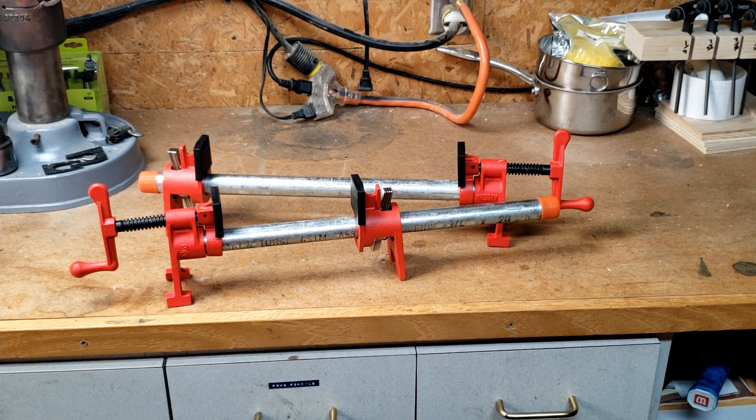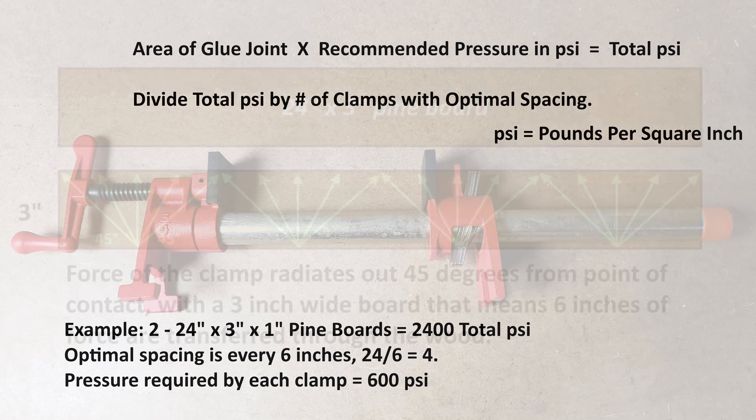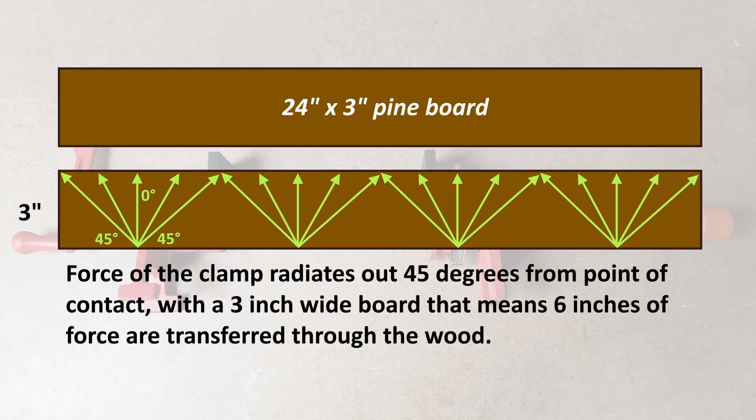How much clamping pressure is enough? There is actually a recommendation from Dale Zimmerman of Franklin International, makers of Titebond Woodworking glues. He recommends 100 to 150 pounds per square inch for clamping softwoods and between 175 and 200 pounds per square inch for hardwoods. The formula for equally distributing force from a clamp into the work is somewhat complicated — I recommend going to Jonathan Katz-Moses' channel and watching his video, The Science Behind Clamps, which I will link in the description below. The basic formula is to use the recommended PSI and multiply it by the surface area you are gluing to get the total pressure required. Clamps exert pressure on a 45-degree angle from the point of contact in both directions, so if the board you are clamping is 3 inches wide, the clamp will exert force over a 6-inch wide area at the joint, and you should have a clamp at most every 6 inches.